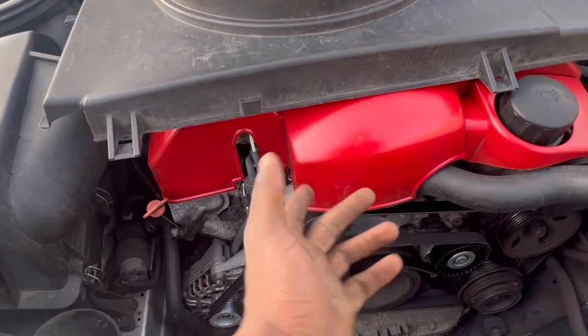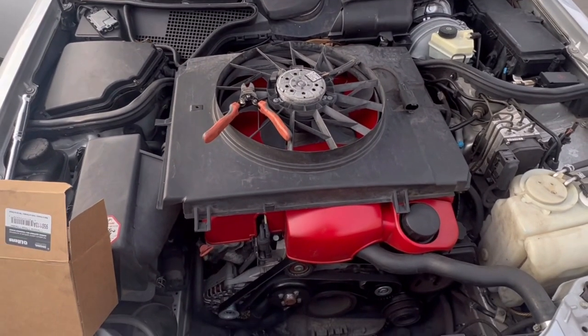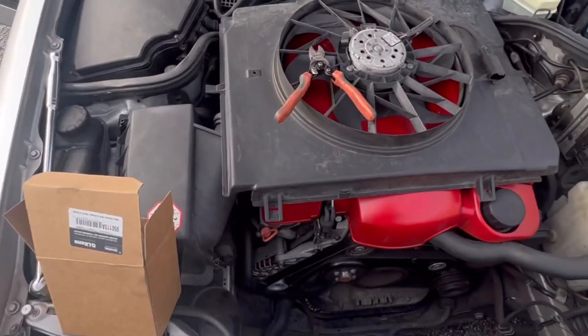We've nearly replaced everything — alternator, water pump, and now the tensioner. This car is so easy to work on. Probably need to clean this engine bay up a little bit too, but we got it done.